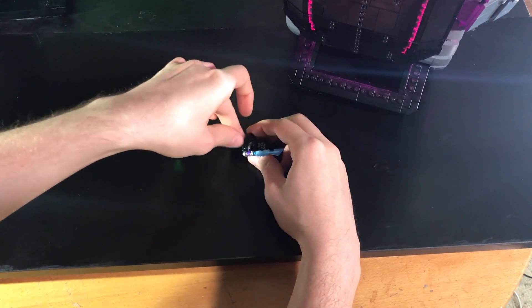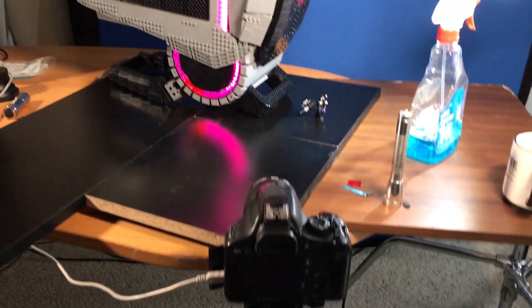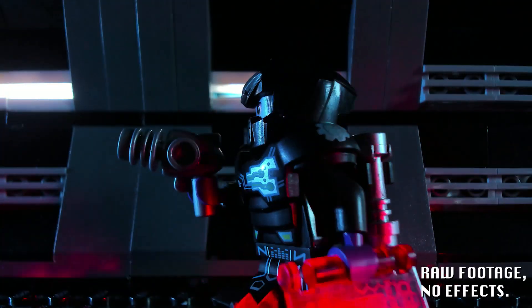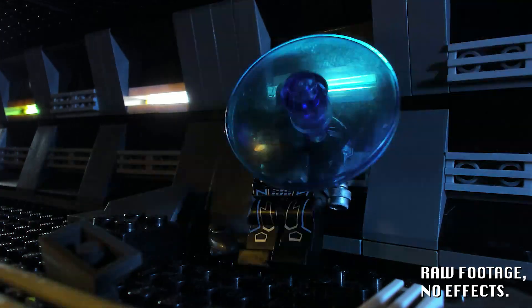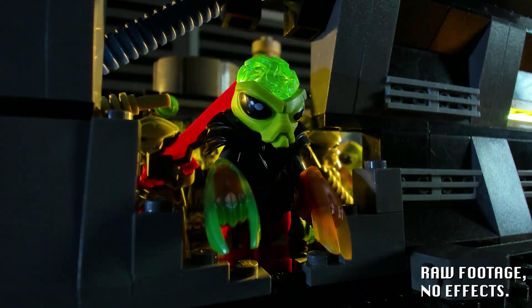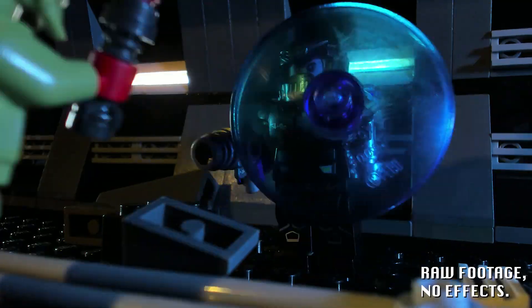MSI contacted me and asked about featuring these models in a stop-motion video. After bouncing around a few ideas, we settled on an action-packed brick film of a personified antivirus software hunting down and eliminating viruses inside and outside the computer. I deviated from my usual comical approach, taking a darker and more serious tone — at least as serious as you can get with LEGO figures.